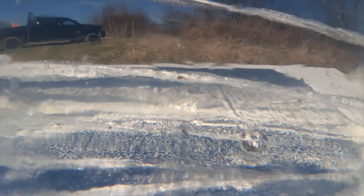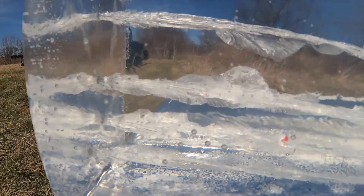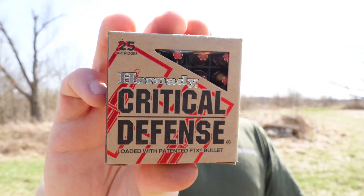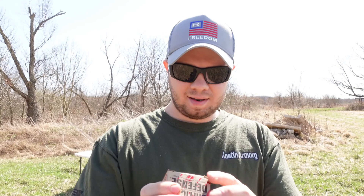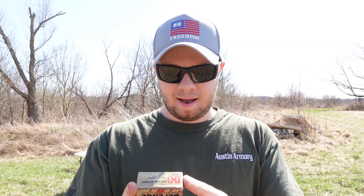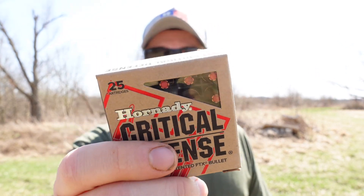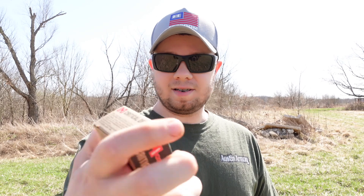Last up we've got some Hornady Critical Defense — this is 115 grain and out of the muzzle it's traveling at 1,135 feet per second. This is our last one to test, and we'll see if it blows out the back like almost all the others did.